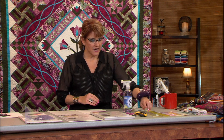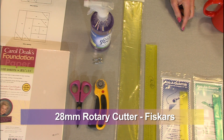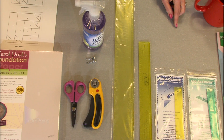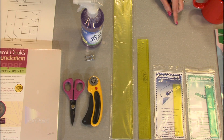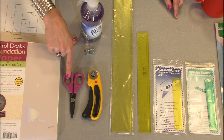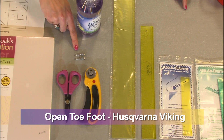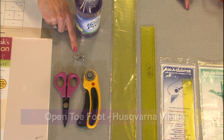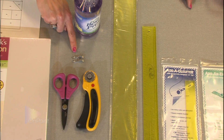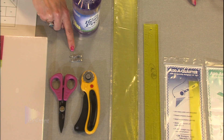Moving on down the line, I like to use a 28-millimeter rotary cutter. You can use a 45 — it's not that you can't, it's just that the 28 is going to be more convenient. You want to have yourself a nice pair of scissors to snip with. I like to use my open-toe appliqué foot. By using the open-toe appliqué foot, I can actually see the line that I'm sewing on better, and so it just makes it easier.